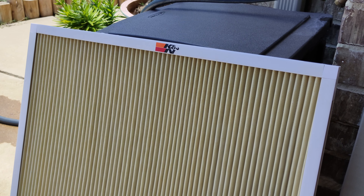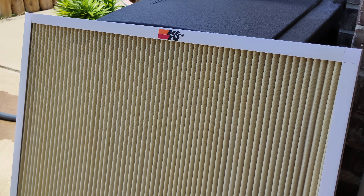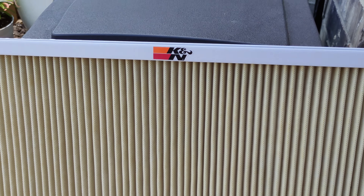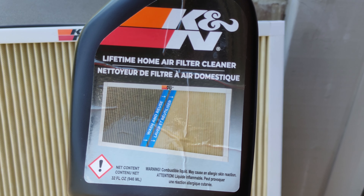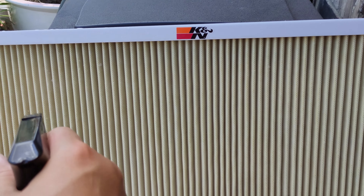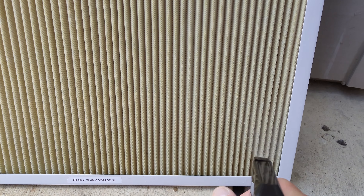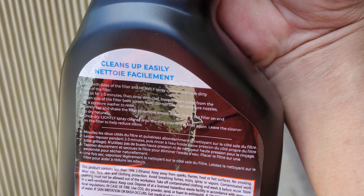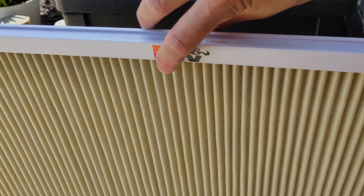I'm gonna pretend that this filter is dry — completely dry. It's actually still wet, but I just want to show you guys how to do it. So let's just say it's already dry. I'm gonna use the same thing: the air filter cleaner, and just lightly spray it on like that. Now the label says to just spray on the dirty side, but I'm gonna spray both sides.